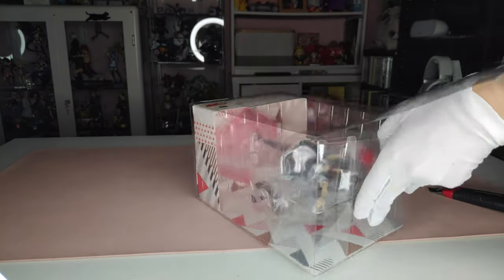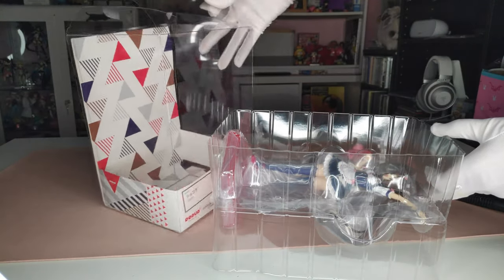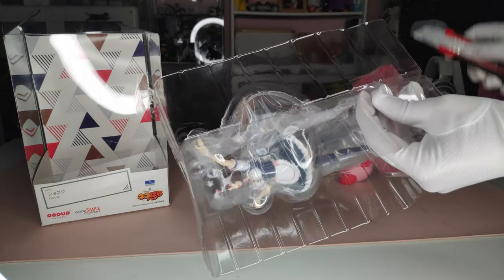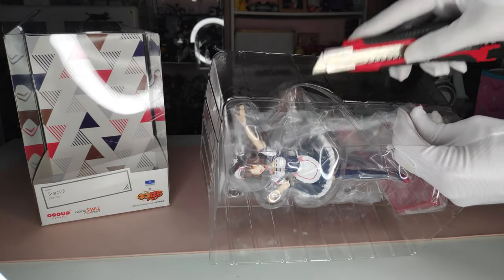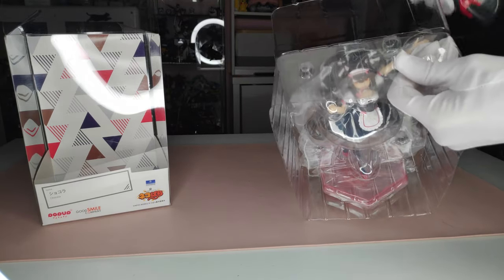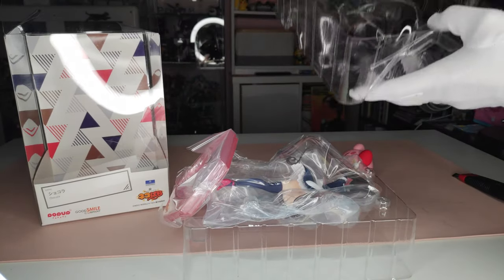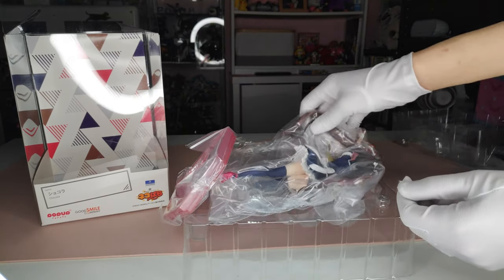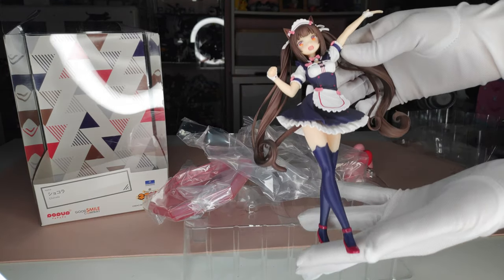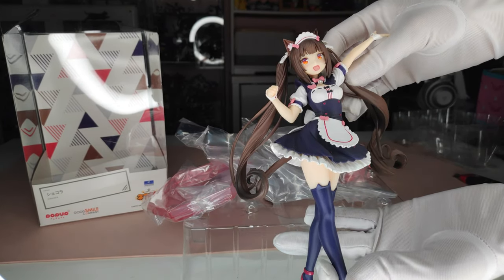Going to fast forward here because nobody wants to see me having trouble opening stuff. For the plastic around the figure there are some tapes, but not too many — I think about three or four. It's funny because the last figure I opened, the Danganronpa one, didn't have any tapes, which is strange because it was an expensive one. The figure and the base come wrapped in regular plastic, very simple and small.